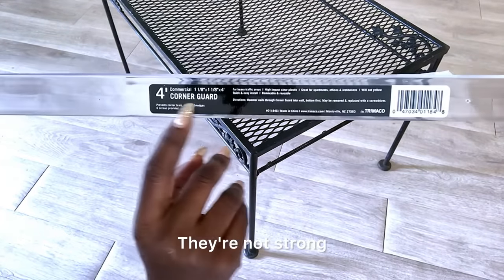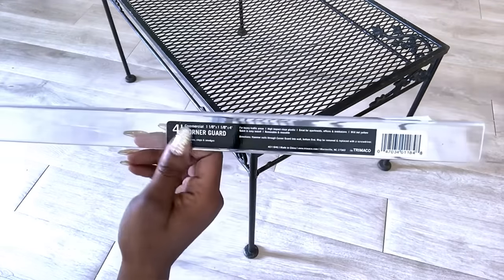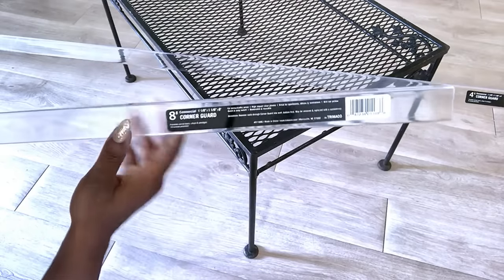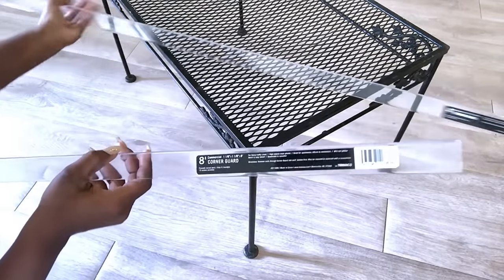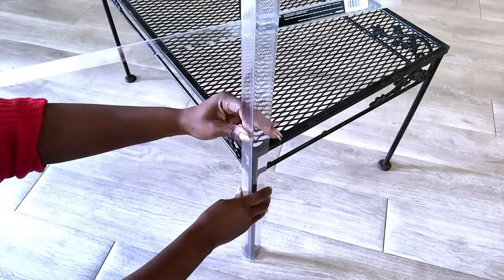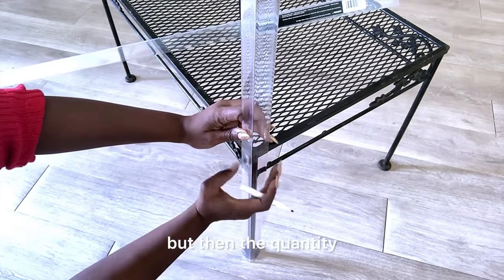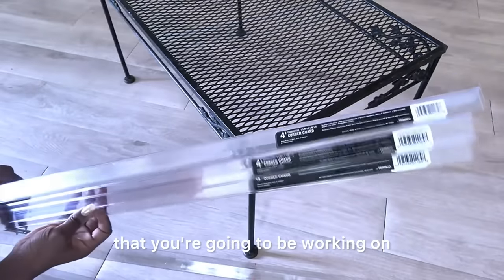They're not strong, so they're going to be attached to an existing table. These corner guards come in four feet and eight feet. I'll measure the height of the table and start cutting the corner guards. I got a lot of these, but the quantity you're going to use will depend on the size of the table you're working on.